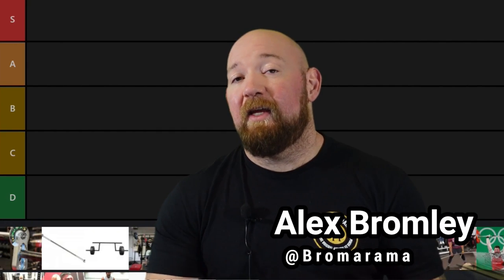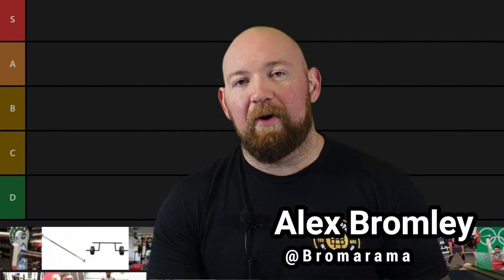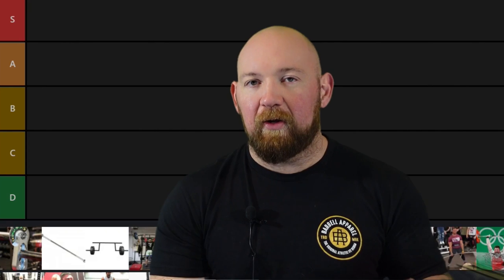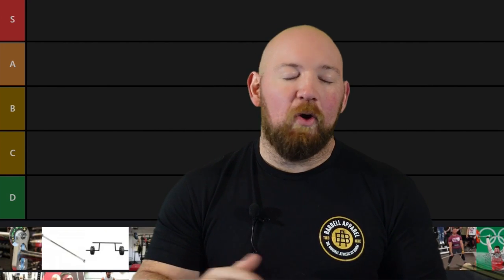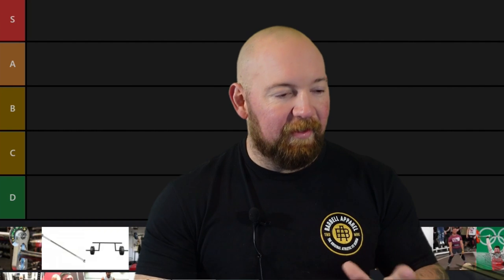We're moving forward with the tier list theme. I've got a couple of these before I burn out. I got two or three left to do and then I'll let it cool off. Seven tops. No more than 10 tier lists and then we're moving on.